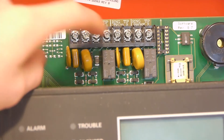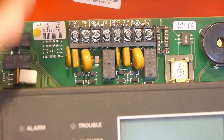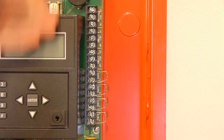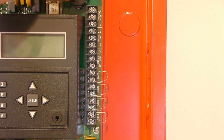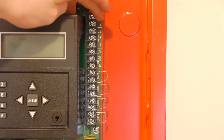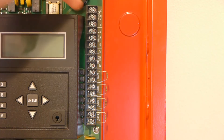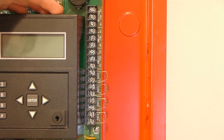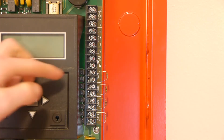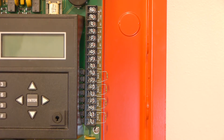Here are all the screw terminals for the built-in dialer — it actually has two phone lines. Right here are the majority of the terminals. Starting from the top, we have a dedicated trouble relay that will activate if there's a trouble in the system. Below that are two programmable relays, which can be programmed to whatever you want. Below that are four NAC circuits, and these can also be programmed as other things, so they're basically general purpose output circuits.